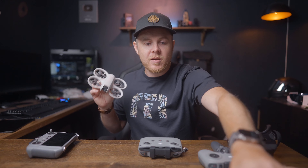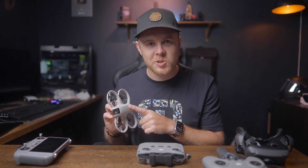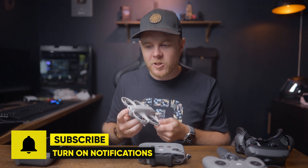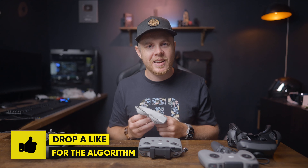If you have any reasons to buy it that I left out, let me know in the comments. Of course, it does have some limits — especially if you're coming from the Mini 4 Pro — so make sure to check out my five reasons not to buy this, linked below. Make sure to subscribe, hit the notification bell, and drop a like if you enjoyed this video.